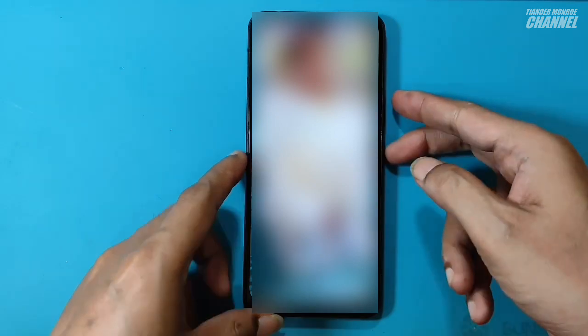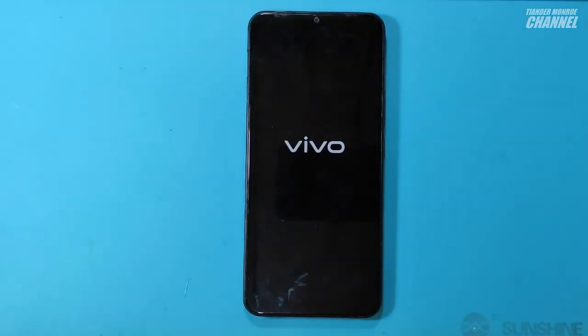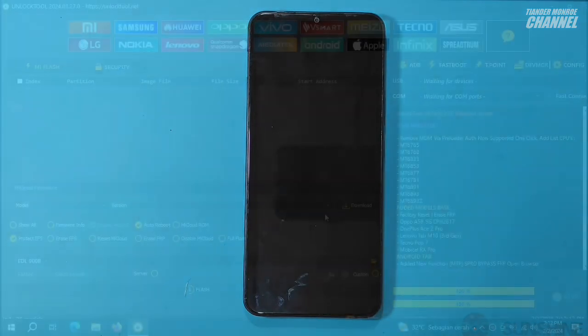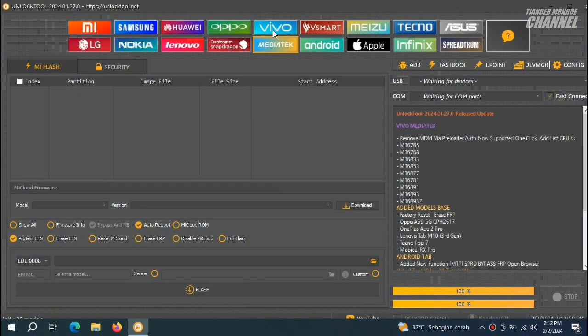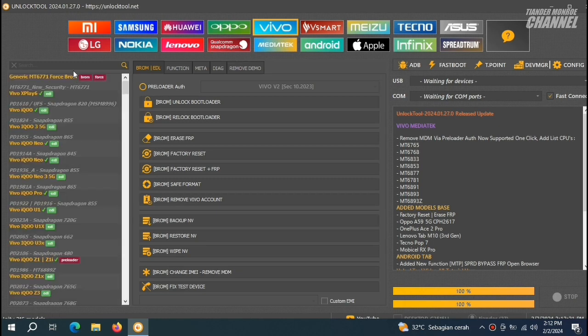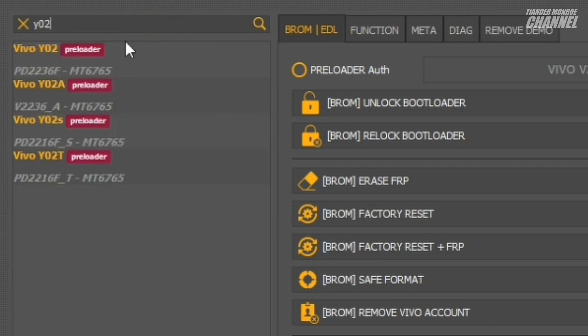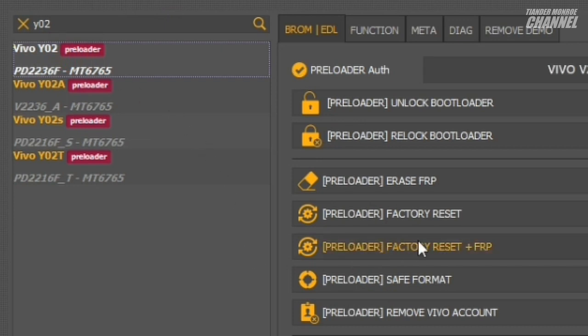HP-nya ini sengaja saya blur untuk menjaga privasi. Dan langsung saja sebelum kita eksekusi, posisi HP harus dalam keadaan mati. Dan seperti biasa, tool yang saya gunakan yaitu Unlock Tool. Di sini langsung saja kita klik brand Vivo, kemudian kita ketik Y02, lalu kita klik Vivo Y02.